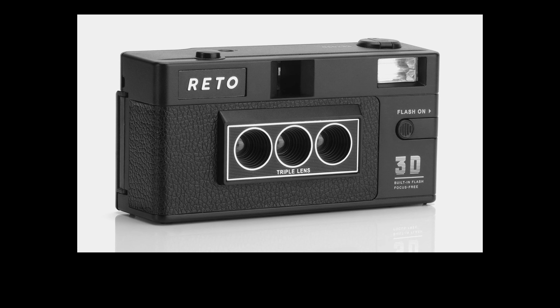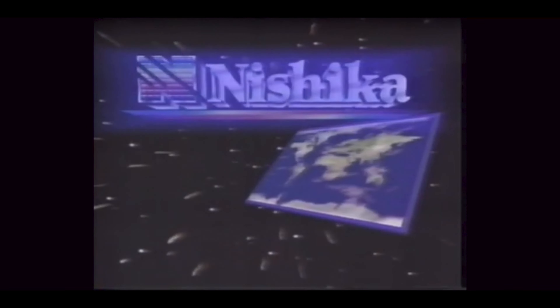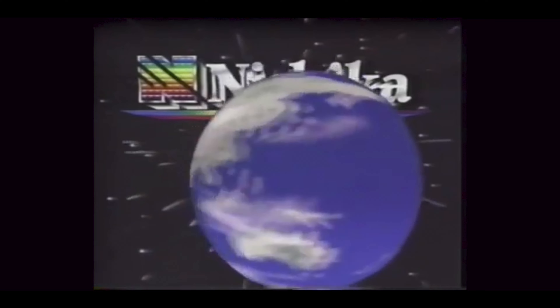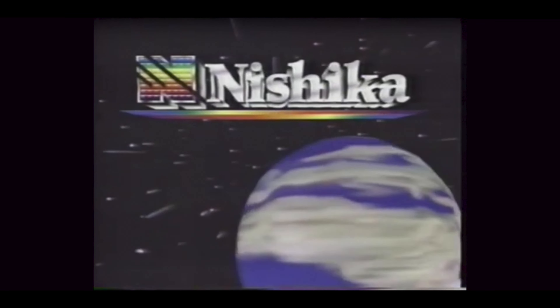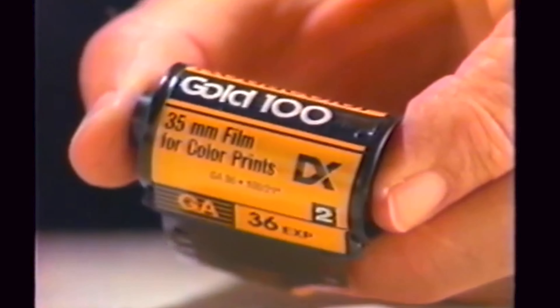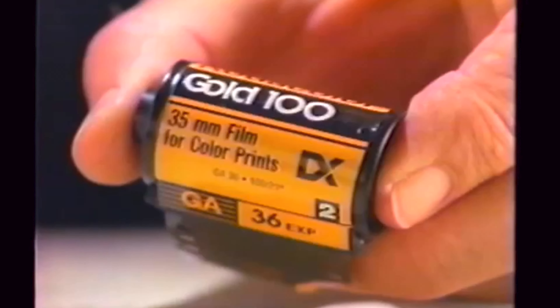I believe there's some modern equivalent of this out and about. I've come across these multiple times in my life. The first time I had one, I bought it at Bookman's, the local secondhand entertainment stop. For example, this 36 exposure roll will give me 18 3D pictures — just any standard 35mm 100 ASA color print film.